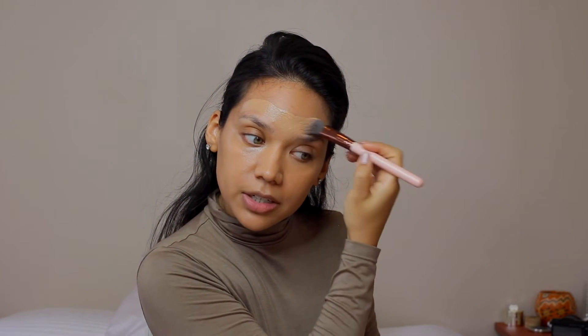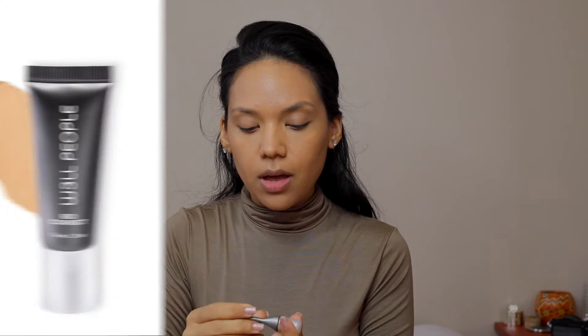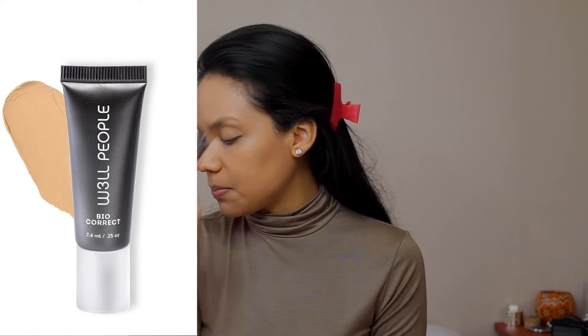I noticed also that she doesn't use a beauty blender so I'm going to do it all with my brushes — my Luxie brushes. I'm going to take my Luxie 508 Duo Fiber Stippling Brush and just work that into my skin to give it a blended look. Now I'm going to go in with a tiny bit of concealer — not too much. I'm going to go in with my Well People Bio Corrector in the color Medium.